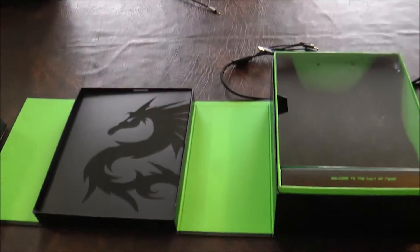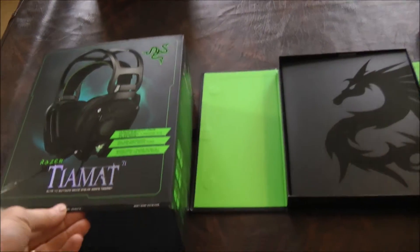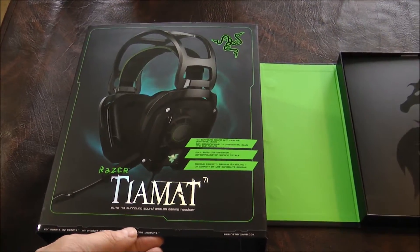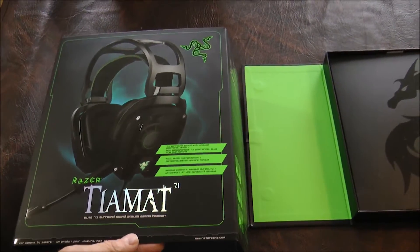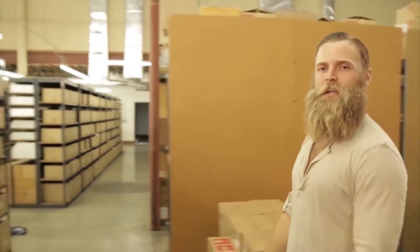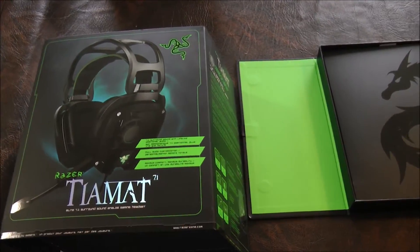First off, really quickly, it's kind of a comparison because I just got a new headset. This is the gaming headset that I've been using, which is a Razer Tiamat. It's a really, really nice headset with 7.1 surround sound.